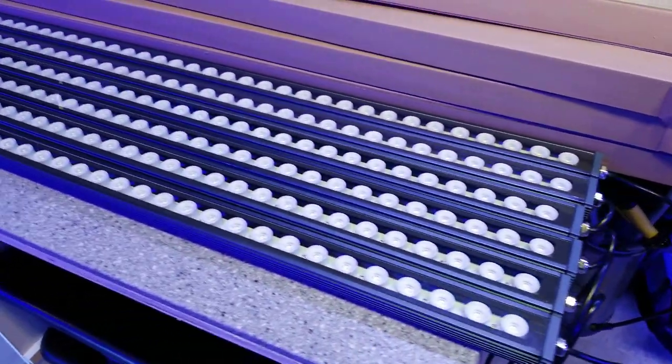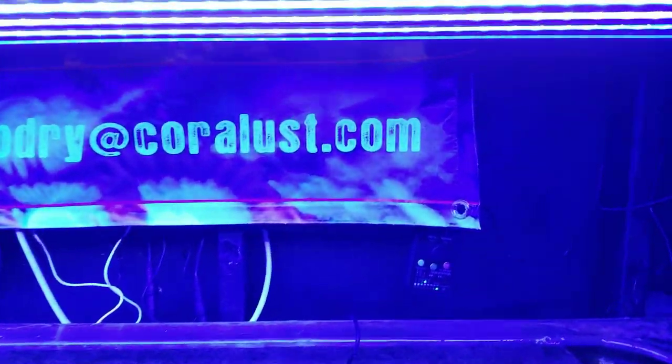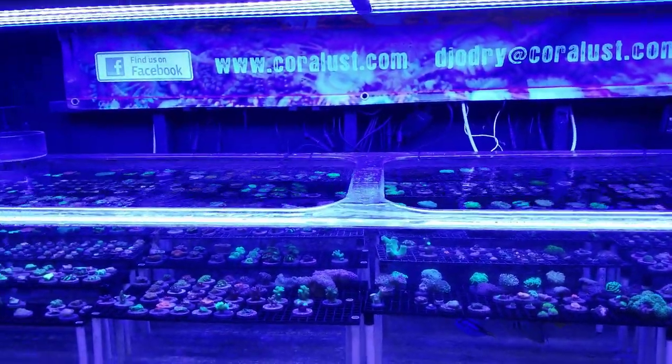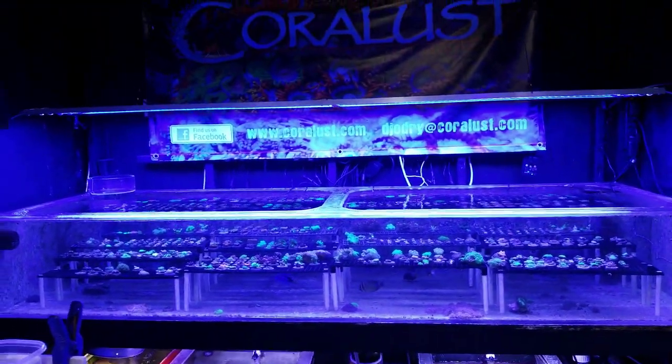These are the new LED strips that we got — they're going to replace the ones that are over here. When I tested the PAR value on these LED strips I was really disappointed in how much light they were putting out. I know I have the light pretty high off the tank, but I'm just going to change them. I'm going to move some lighting around, probably put the Atlantic V4s over here and maybe some of the strips up top.